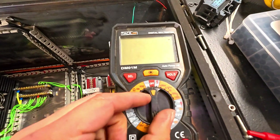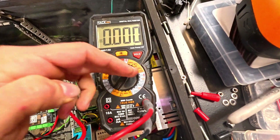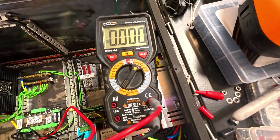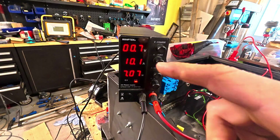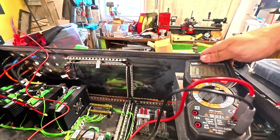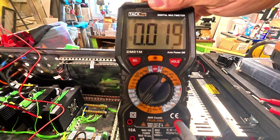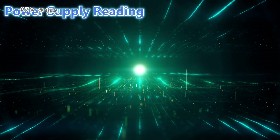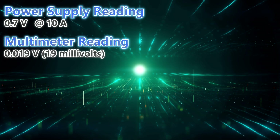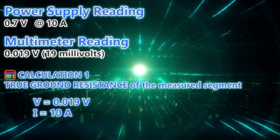Now we're going to turn this on to 6 volts. We're reading 0.7 volts on the power supply at 10 amps, and the multimeter is reading 0.019 volts — that's 19 millivolts.